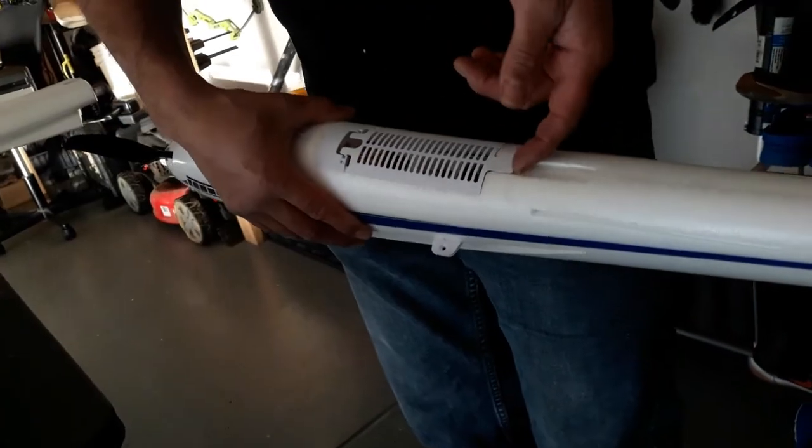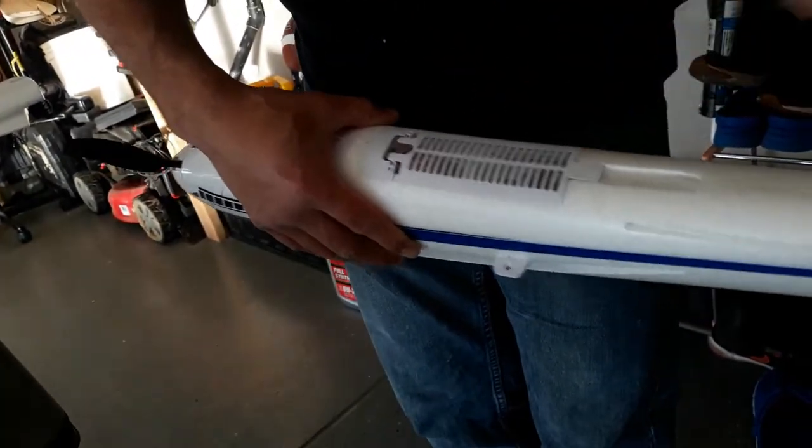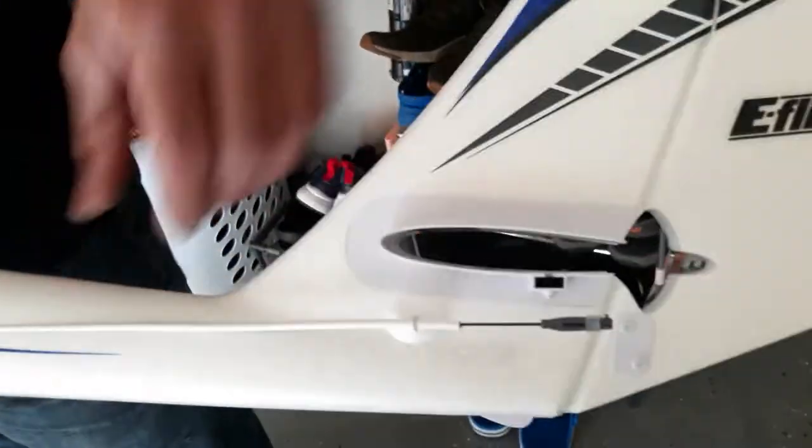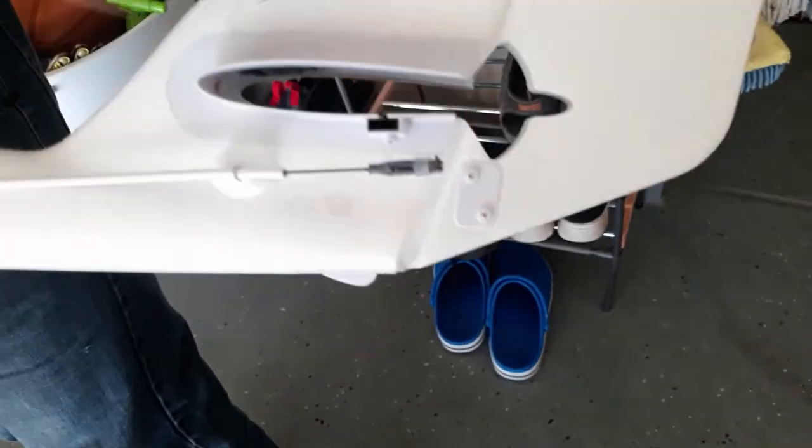You got a magnetic lock right here — that's a nice positive lock. Look how much pressure — that's good. You've got the protective skid back here, and it connects for the LEDs right there. The rudder is already set up and already connected.